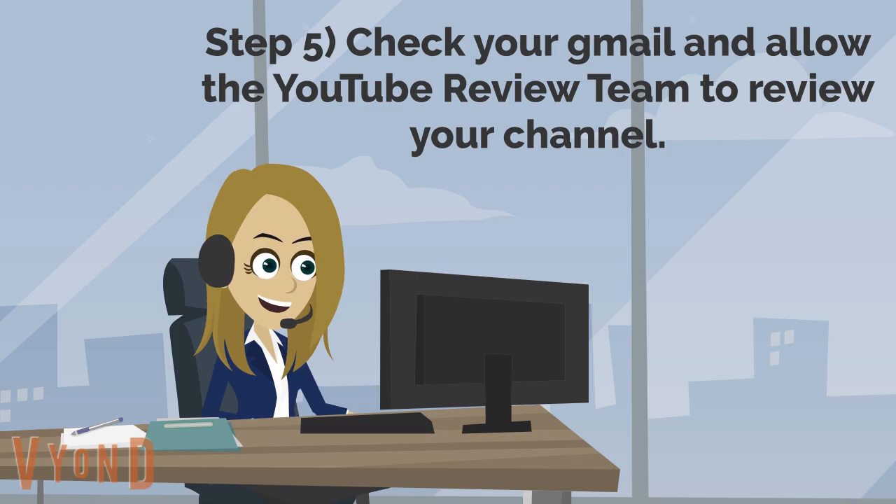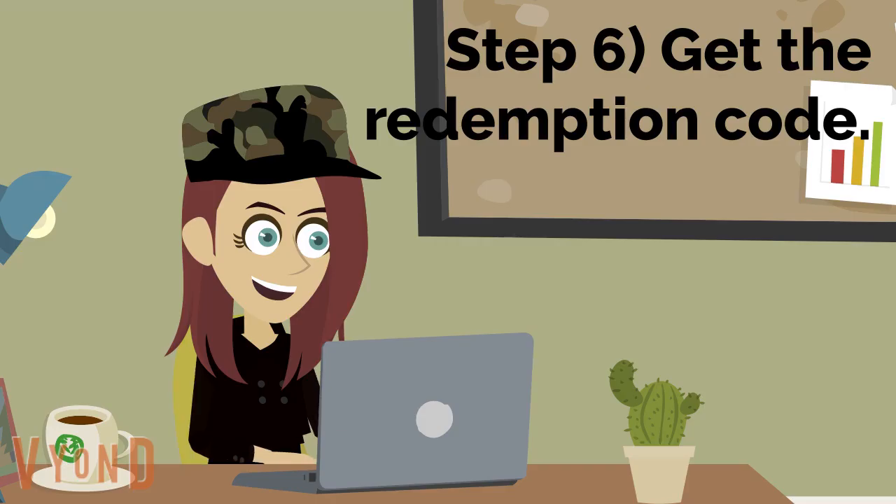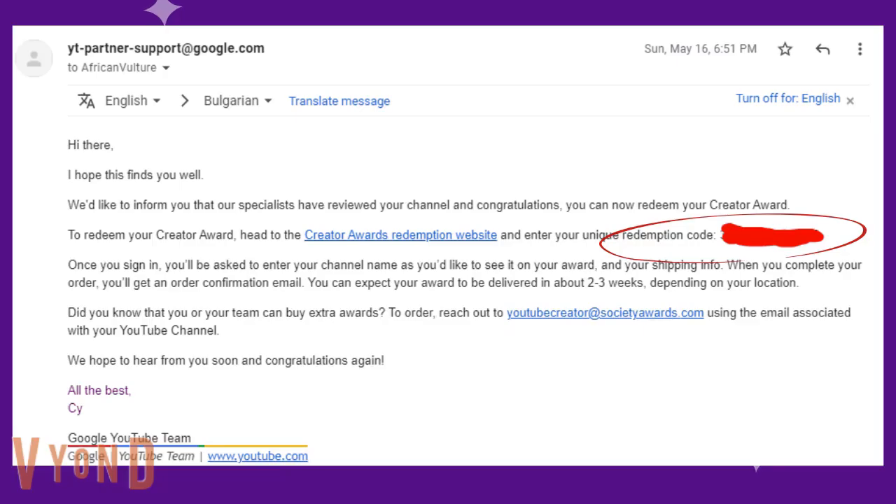It usually takes one or two days for them to decide whether you're eligible or not. This is my Gmail before they decided whether I was eligible or not. Sixth, once YouTube has reviewed your channel and they approve, they will send you a redemption code in your Gmail. This is the Gmail they sent me with my unique redemption code.